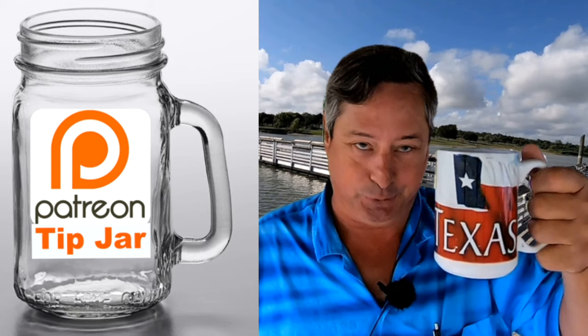Hey, I appreciate you stopping by Dude RV. If this is your first time, I'd be honored if you'd consider clicking on that subscribe button. For those of you who have been following along, thank you — that's why I get to see stuff like this. And for my patrons, you rock. Y'all come back now, you hear!